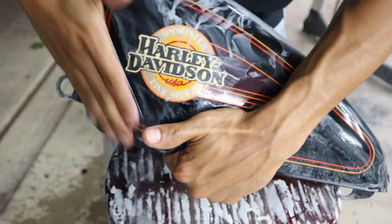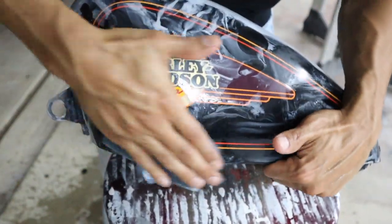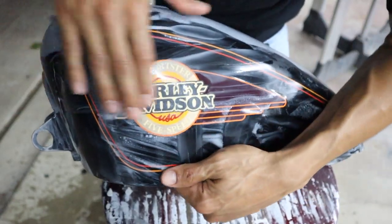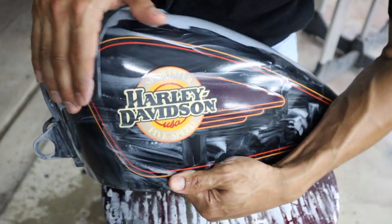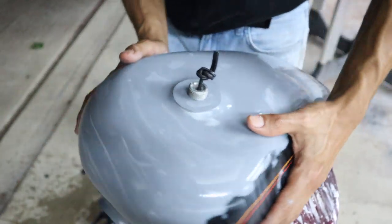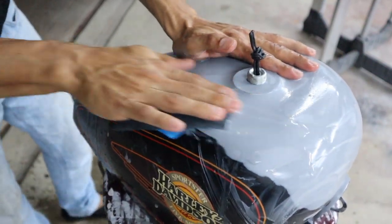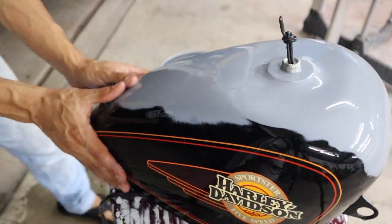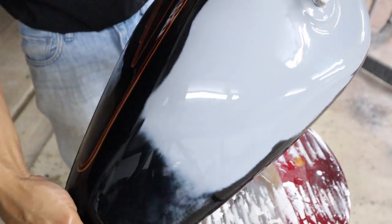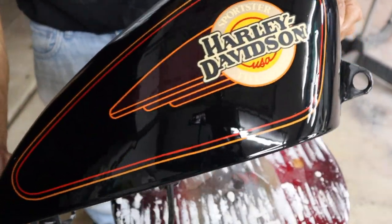We're going to mask it off after this — you're going to see me in my home office masking this thing up, and then we're going to go into painting our base coat. We're pretty much getting there. We're going to wash it down after this and let it dry. We could just squeegee it down with a chamois or something and let it dry. Then we're going to get into fine line tape, taping our pinstripe up and masking up the center.